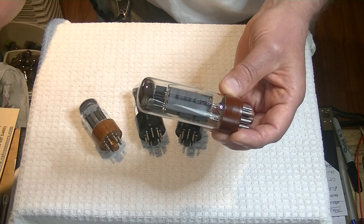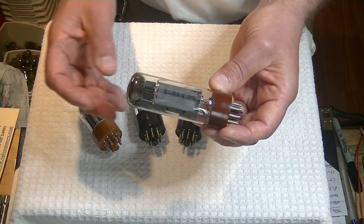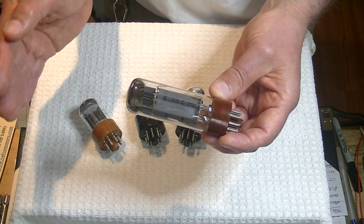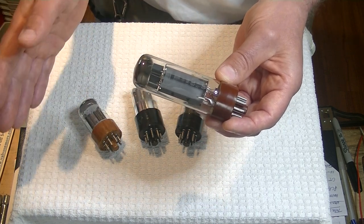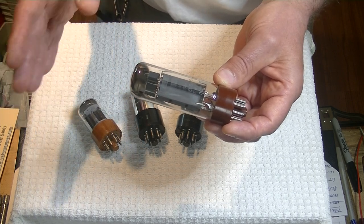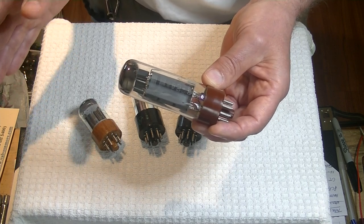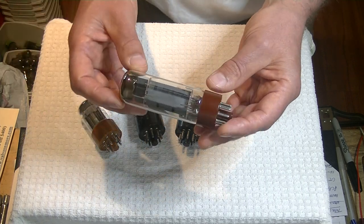One solution some of my customers have done is put high quality subs into their system — one or two, one large or two smaller subs — and they've been liking it. Of course, if you've got a powered sub, you've got a solid state amp. I've never heard of a tube-powered sub, though I'm sure there are some, so don't jump all over me for that one.